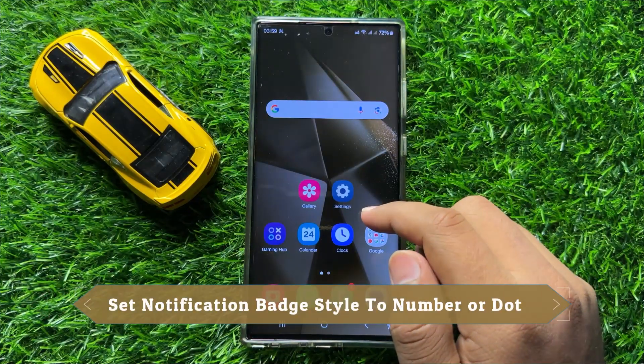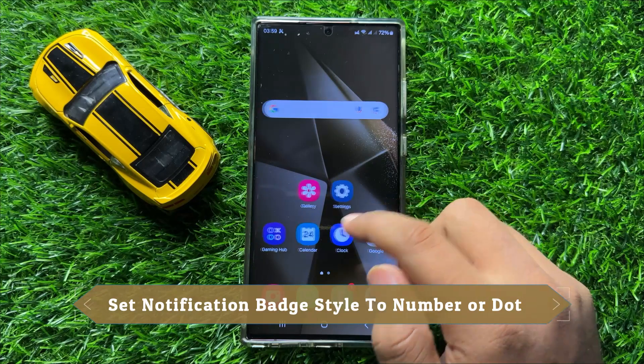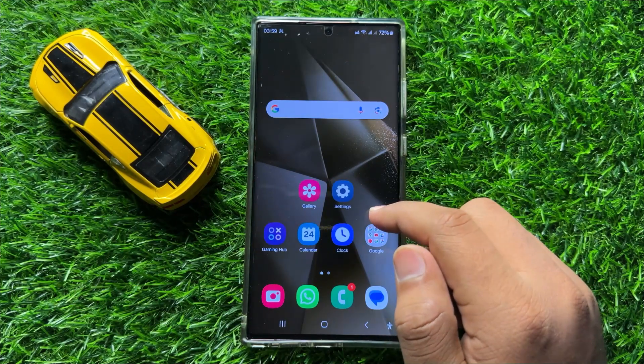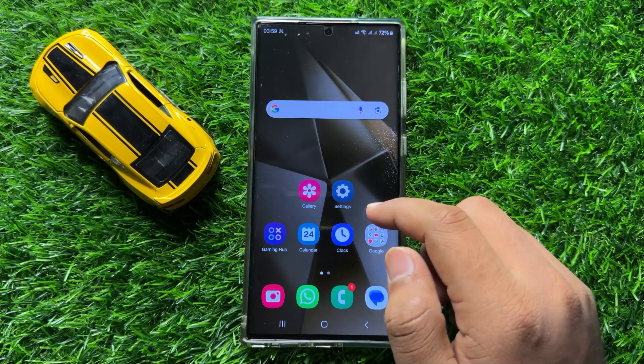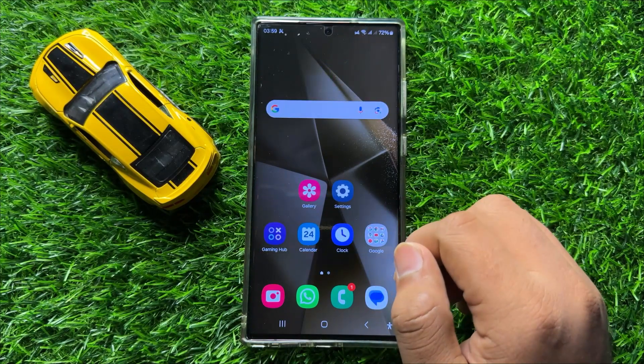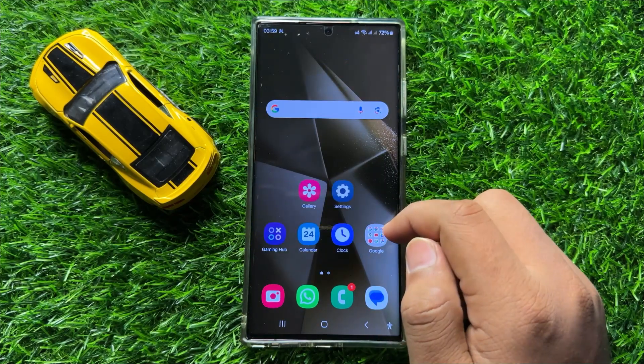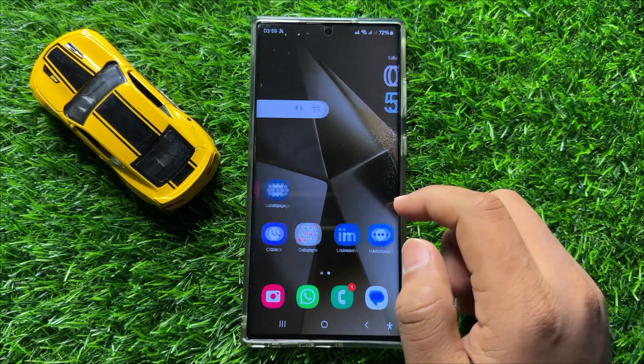Hello everyone. In this video I will show you how to set the notification badge style to number or dot in Samsung Galaxy S24 Ultra. Before starting the video, don't forget to subscribe to the channel and also press the bell icon.